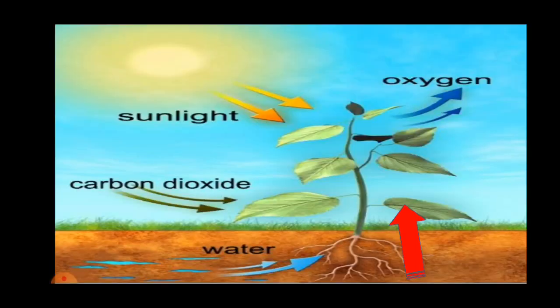From this activity, we conclude that all green leaves contain some starch. If we keep a potted plant inside a dark room, it cannot undergo photosynthesis in the absence of sunlight. Hence, within a day or two, it uses up all the starch that is already present in the leaves. This process is called de-starching.